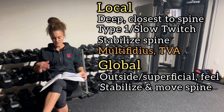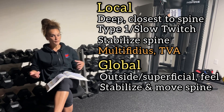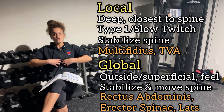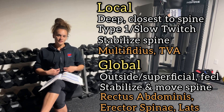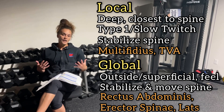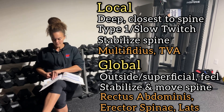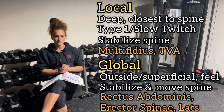Global muscles, on the other hand — think Walmart or Costco — they're on the outside, something you could palpate and feel. The key global muscles that NASM usually focuses on are the rectus abdominis, which is the most superficial abdominal muscle in the front; the erector spinae on the back — they really like that one; and of course the latissimus dorsi. Once again, don't get too caught up on this concept.